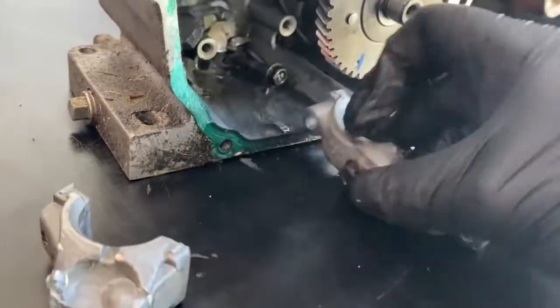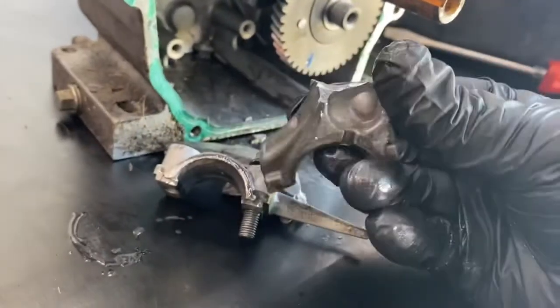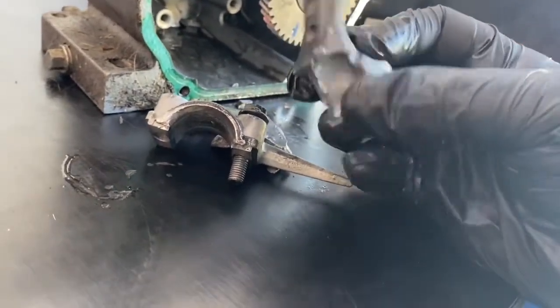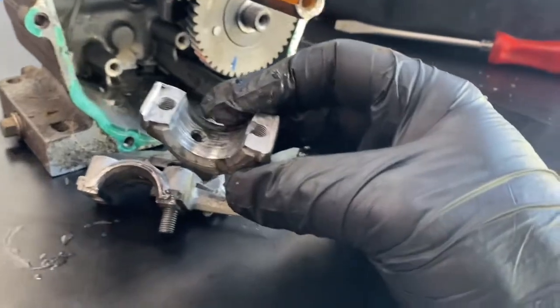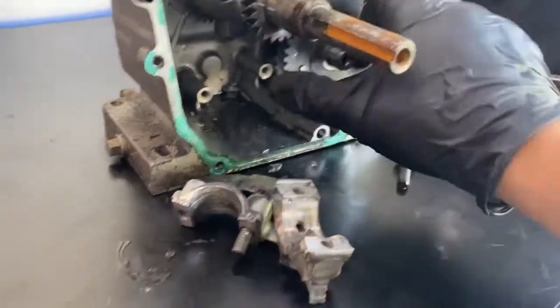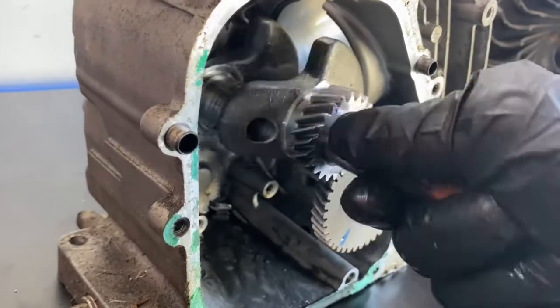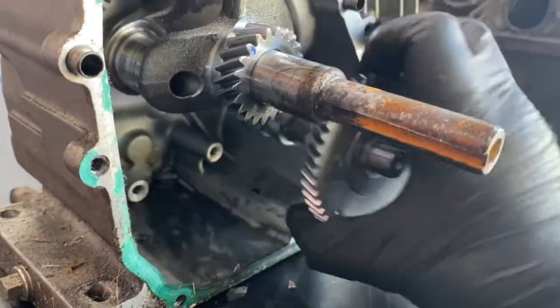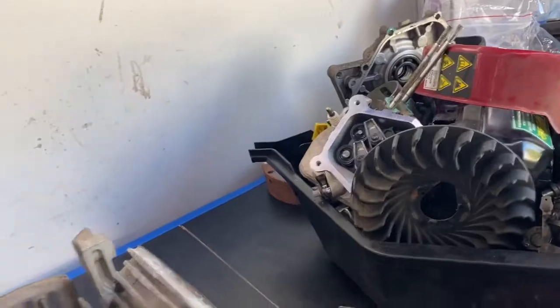Okay, there's the rest of it — the bottom end looks like it's let go. There's all the pieces, and there's the rest of the con rod. I'm going to keep pulling it apart. I've never pulled one of these apart, so I don't really know — I'm just going to see what's going on.